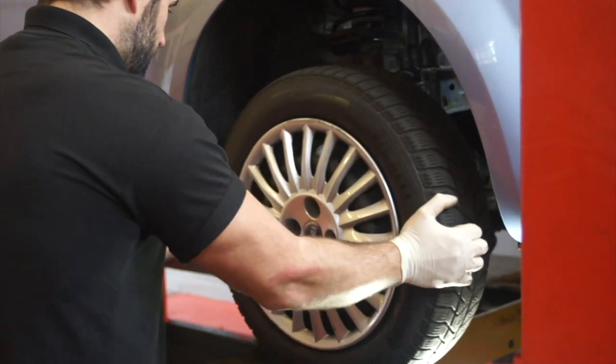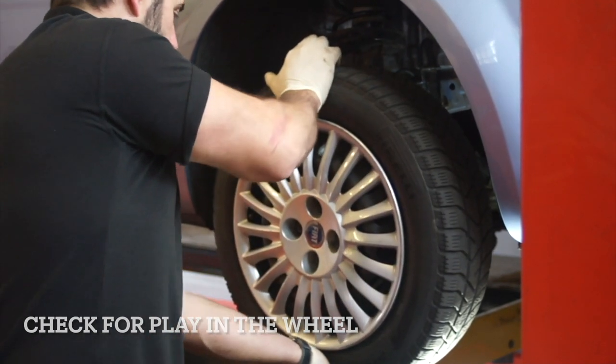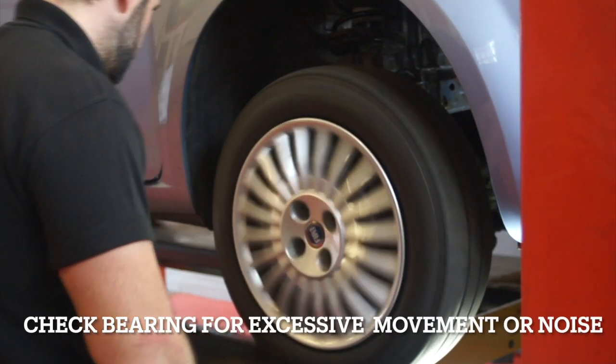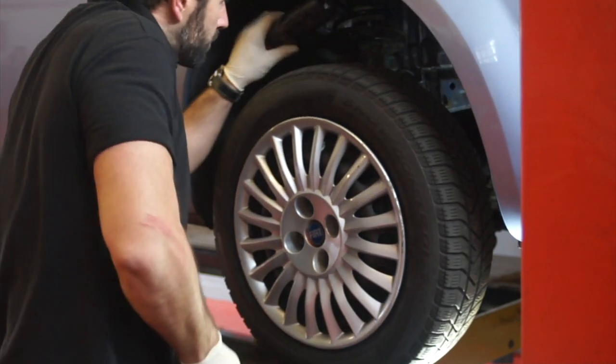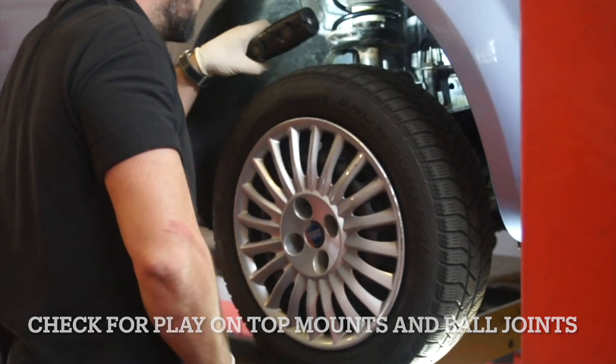Check for play in the ball joints and track rod ends. Once you've done that, spin the bearings around to make sure they move freely. Then use a lever to check for play on top mounts and ball joints.